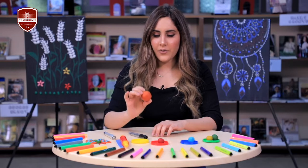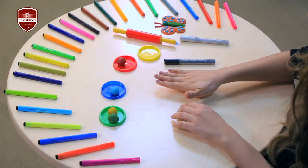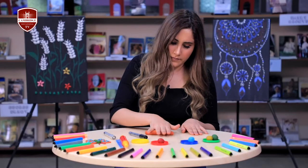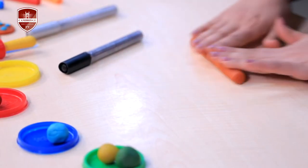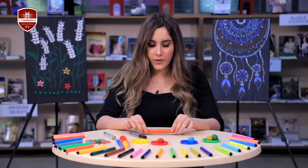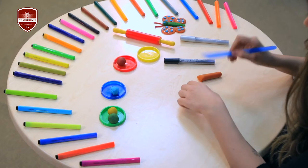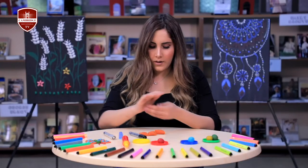First I'm gonna take the orange play-doh and I'm going to roll it out. And now we will make four equal parts of it. Now you can use this tool. Make a ball.